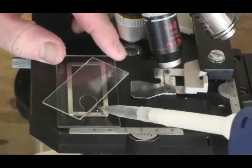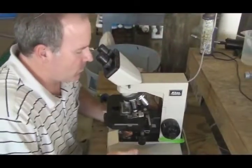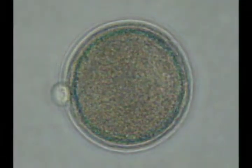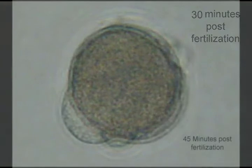After fertilization, hatchery personnel check the fertilization rate and perform the first larval counts using a Sedgwick rafter slide and a microscope. Here is an oyster egg prior to fertilization. About five minutes after fertilization, the nucleus will disappear. About 20 minutes after fertilization, polar body extrusion will occur. The next several photographs are of cell cleavage events.